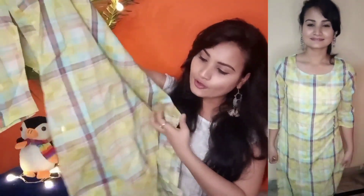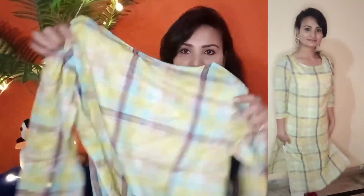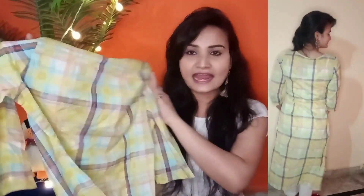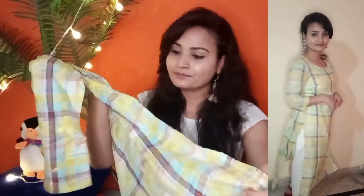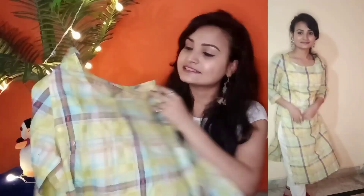I really like this pattern in check print. You can style it with plazo pants and denim and it will look very, very nice. I especially like this check print and its price is Rs 374, which I think is very nice for what you get.